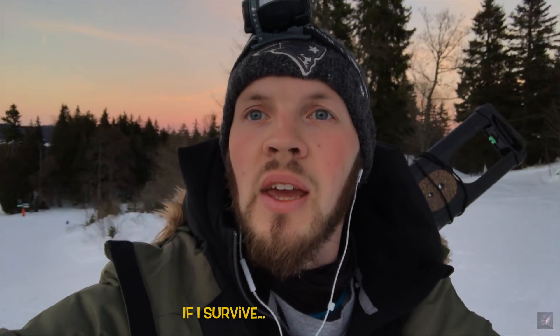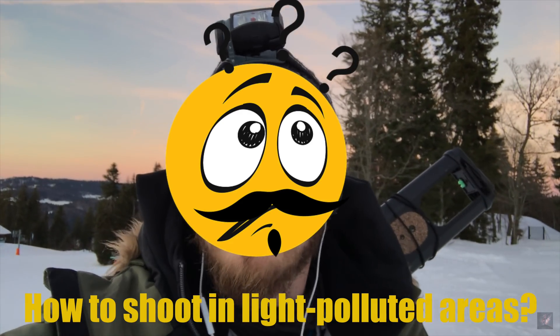Hey guys, welcome back to yet another tutorial of Astrophotography 101. Today I'm in my backyard — well, 15 minutes from home. You can see the mountains; I'm going up the hill right now, still 400 meters elevation to go. The moon is just about to set, so I'm hoping to catch the moonlight and the moonset, and after that the winter Milky Way and Orion. Today's topic is how to shoot in light-polluted areas.